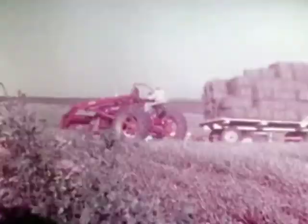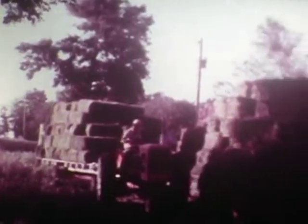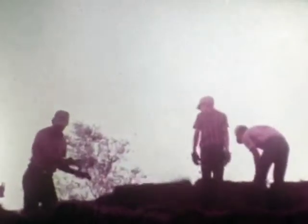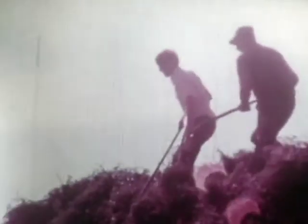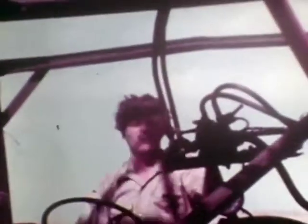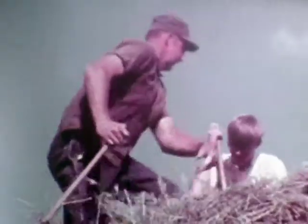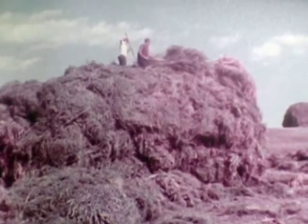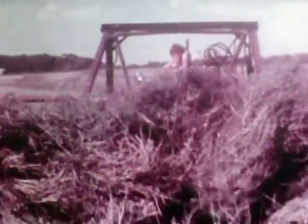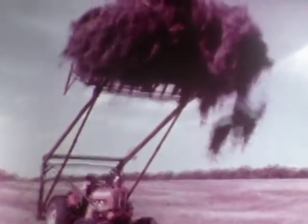Expensive, too. Baling keeps a couple of tractors busy, and those heavy bales have to be handled several times before they are fit. Stacking became the way to beat the high cost of hay — tedious work for the man on the sweep, dangerous work for the men on the stack. Back and forth, sweeping and stacking for hours on end, and still you don't get all the hay.